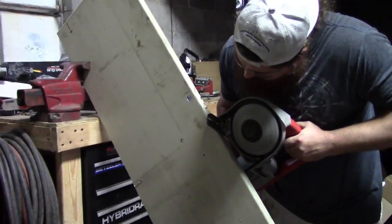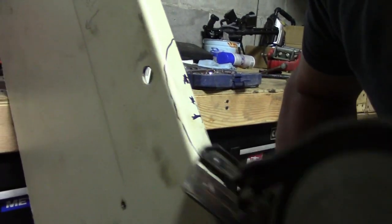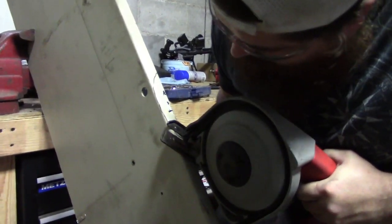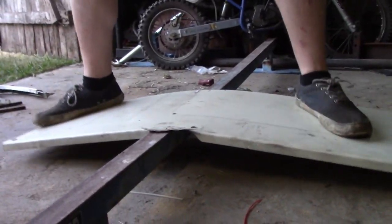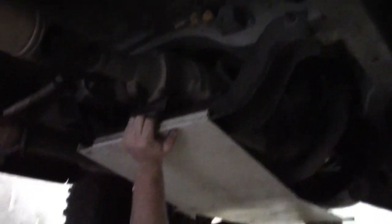Got the first cut made, but it's running into the exhaust right here. We have to kind of bend it around the exhaust, so Justin's cutting out this section so he can get it a little bit more flat. It turns out all we need is just a little bit of a bend — that should be about perfect.